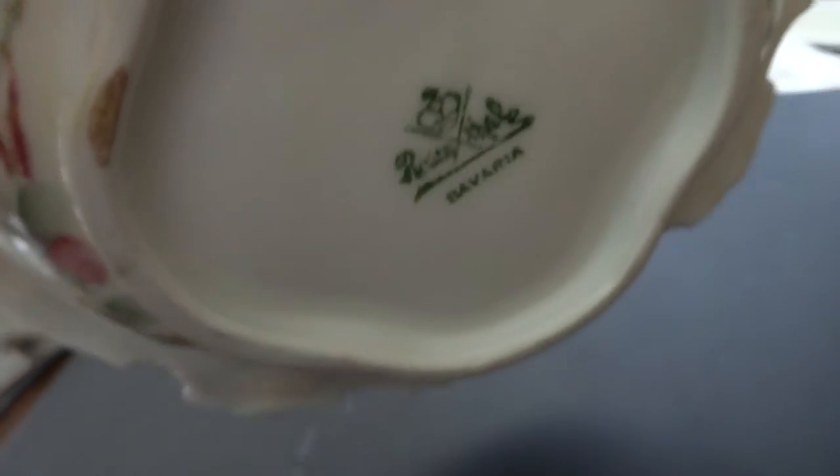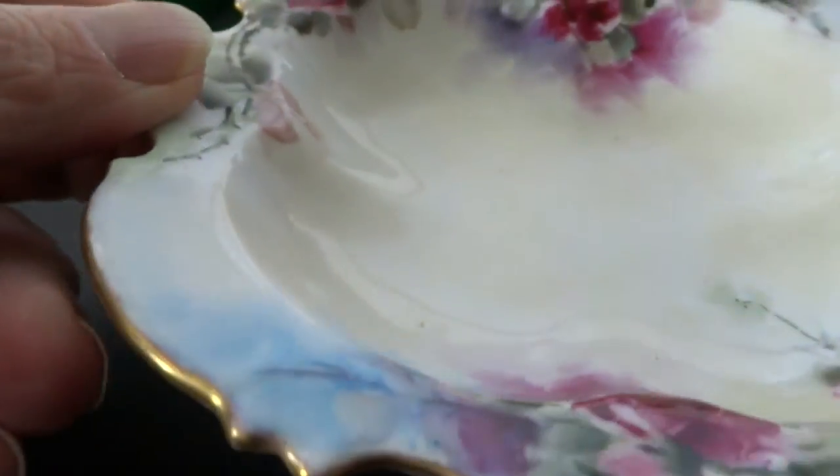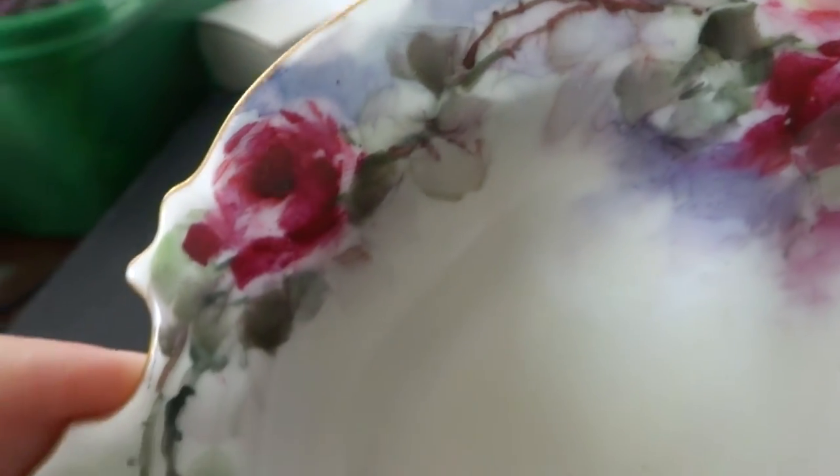And this is a really nice piece. Very impressive. I see no cracks, fractures, chips, nicks, or anything. Nothing wrong with it at all.